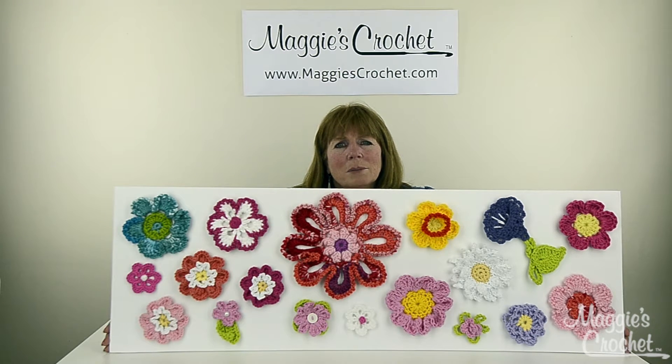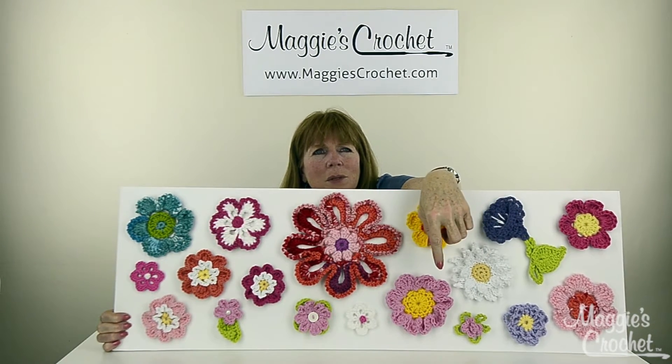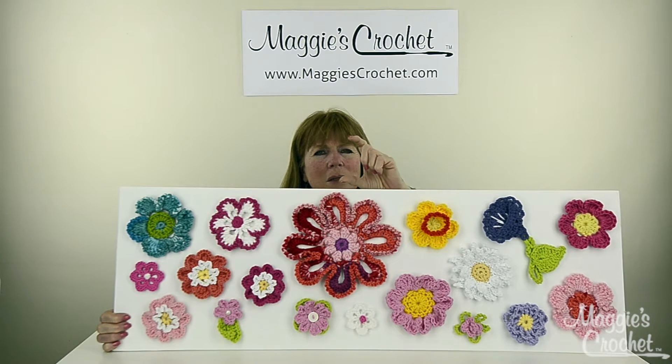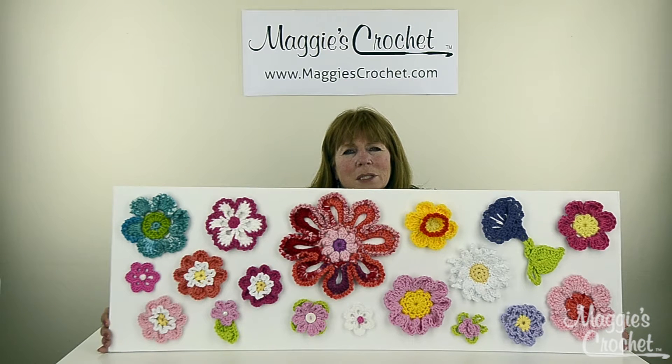It's a great way to use up scraps. This one flower down at the bottom — the pink one here — I made it big enough so you could actually put a little votive candle in the middle. You could use these to decorate scarves or hats, or just anything — place mats, anything. I just love these.